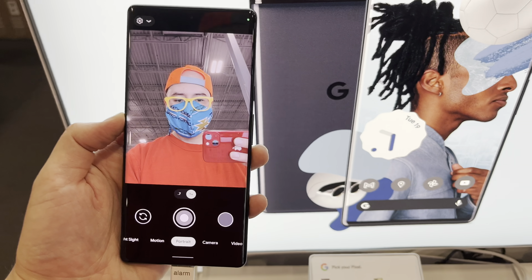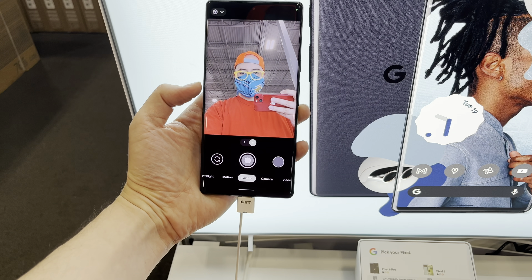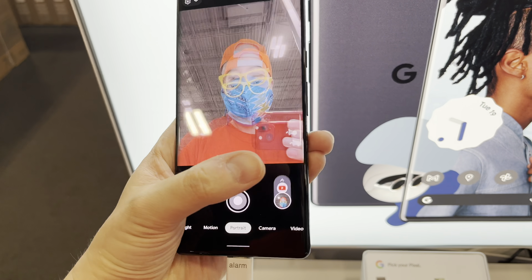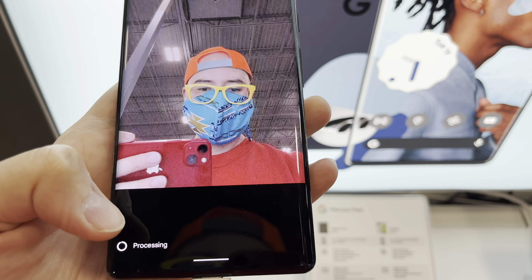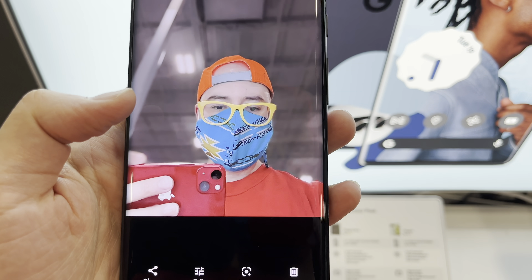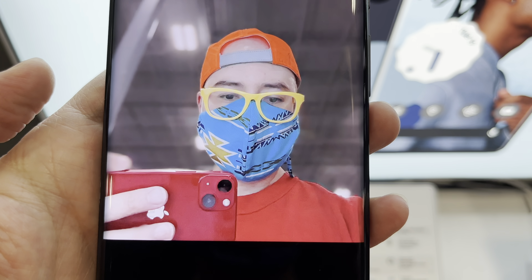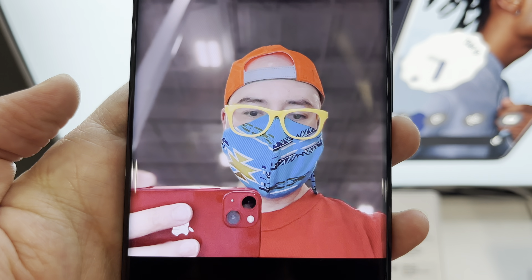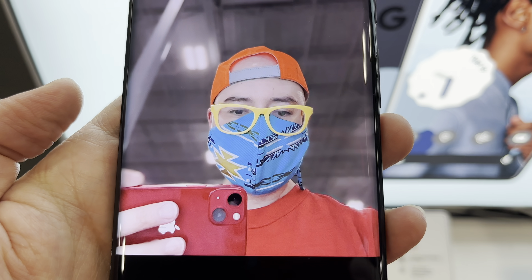Is it working? I can't tell if it's working... let's see what this does. Wow, it's beautiful — oh, there we go! Hey, that looks pretty good. Damn, looks like some studio lighting. The background blur does look kind of artificial, but you know.